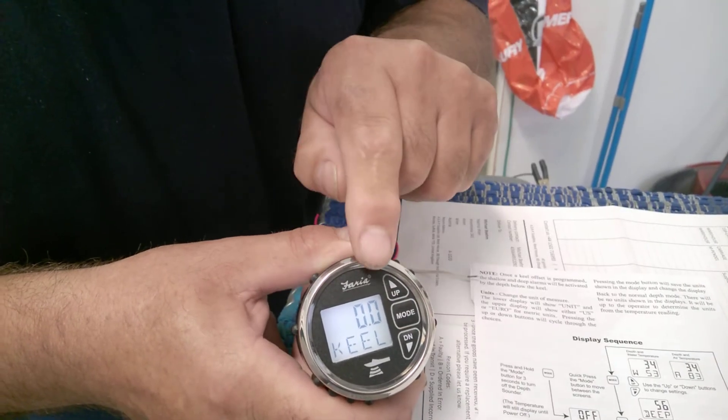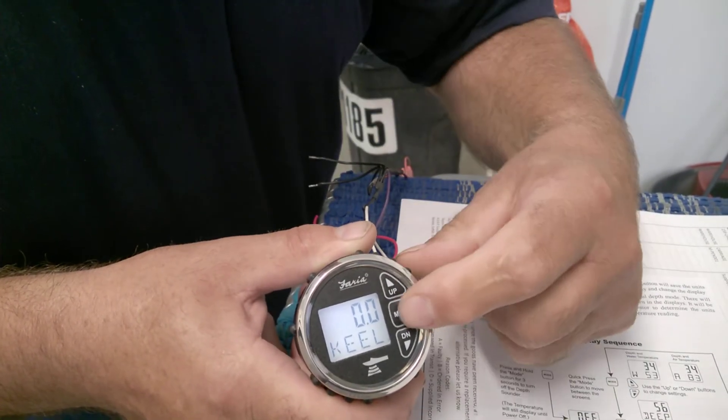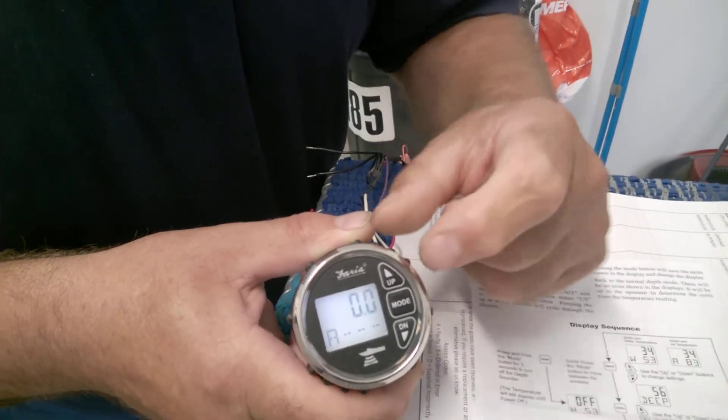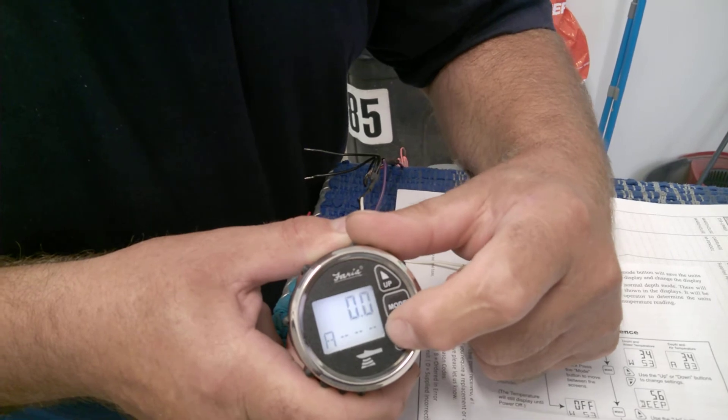Next is keel offset settings, and then you return to the temperature settings — in this case, air or water.